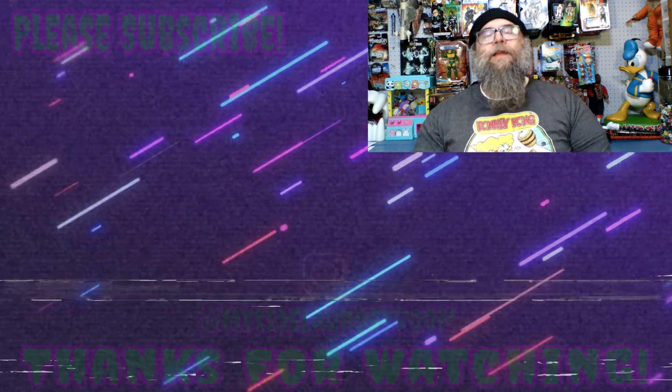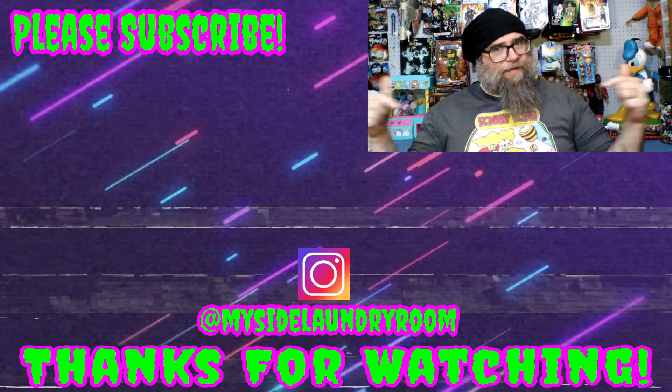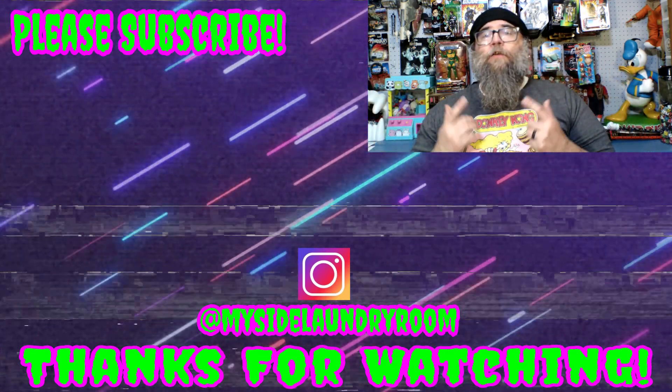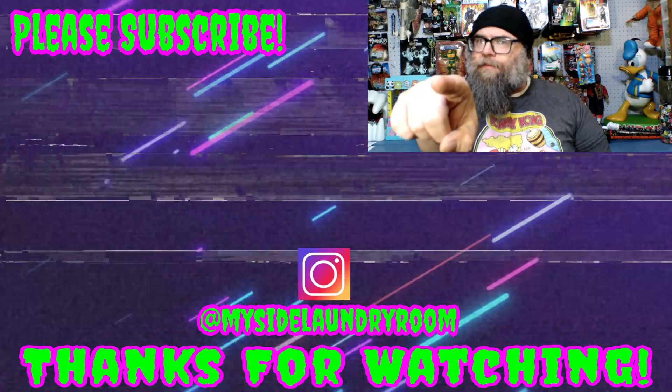I hope you enjoyed this episode. If you did, please give me a thumbs up. If you've got something to say, please leave a comment — I love reading them and getting back to everyone. If you're new around here and enjoyed this or any episodes YouTube is recommending, please hit subscribe. And if you hit that little bell icon, you'll be notified whenever there's a new episode. Until next time, thanks for watching, keep being rad, and stay dorky.